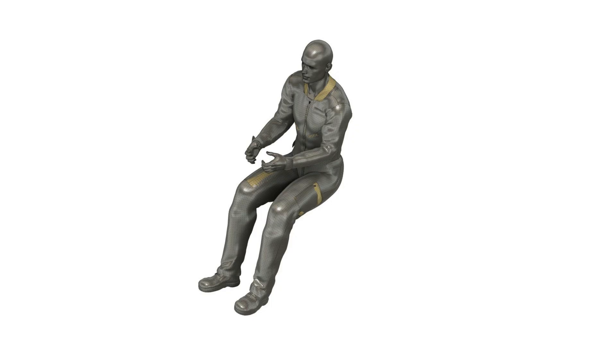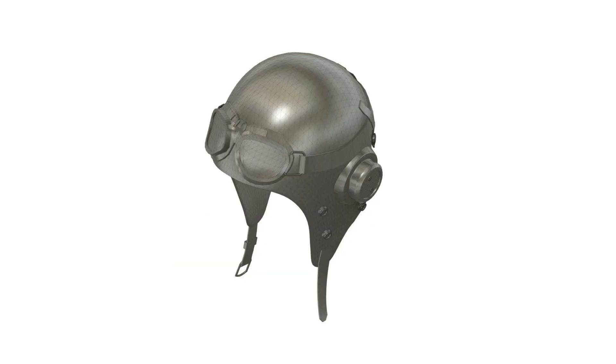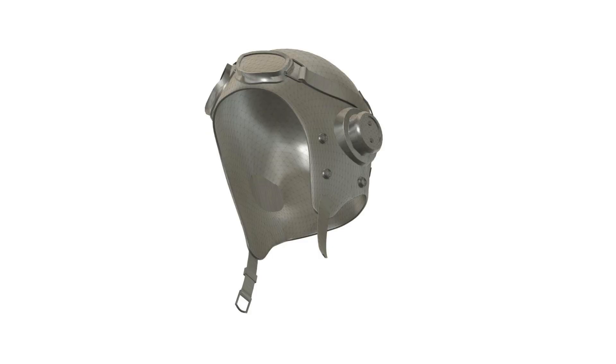Once I have the model in Fusion 360, I can start editing — making just the upper half or a bust. I save the model in a lot of different versions: the full body, the upper half, and even just from the shoulders up. I had to modify the helmet and take the straps off so it would print correctly, because the material is too thin for the scale I'm working at. I'll add cloth neck straps myself.